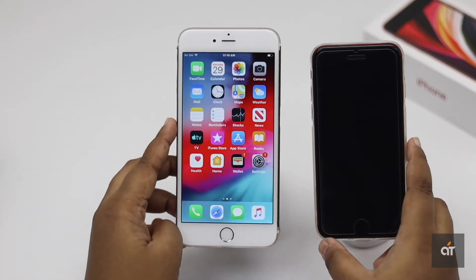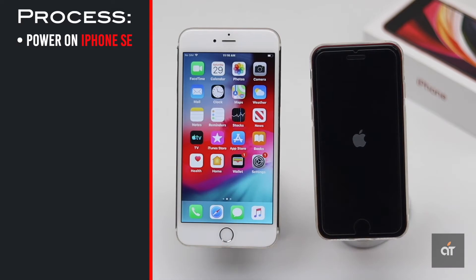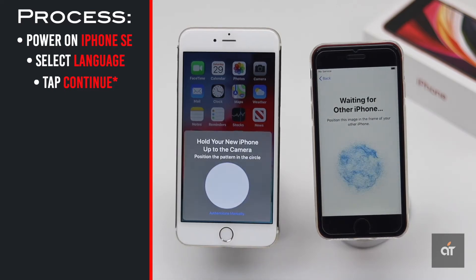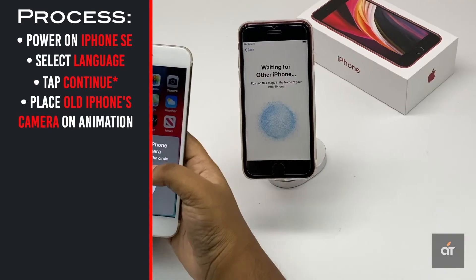Make sure your old iPhone is unlocked and both iPhones are on. Power on your iPhone SE and select your language. You will get a pop-up on the old iPhone — tap OK. You will get an animation on the new iPhone. Place your old iPhone's camera on top of that.